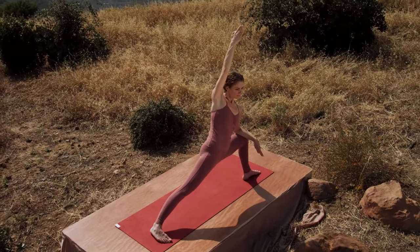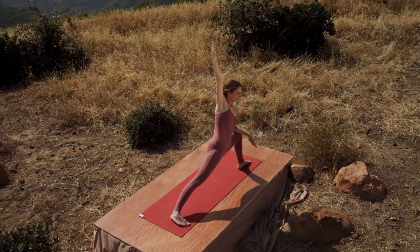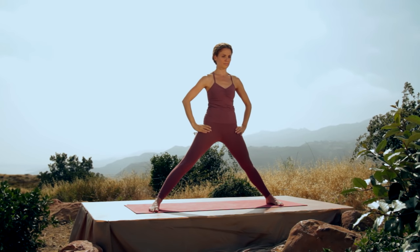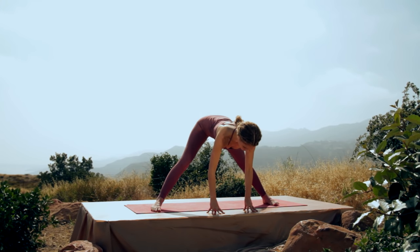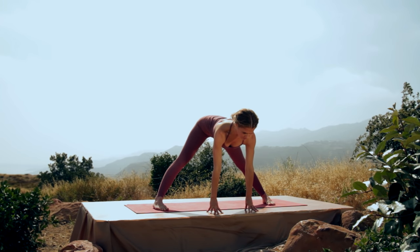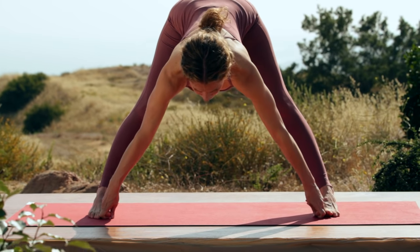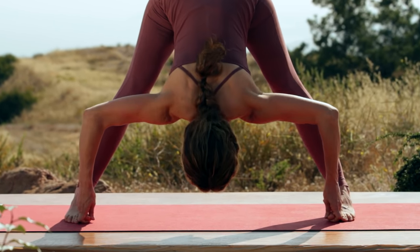Breathe deep. Inhale, come on up. Slowly straighten the leg. Turn your left foot in, hands onto the hips. Inhale, lift your chest. And exhale, fold. Put your fingertips onto the floor. Inhale, lengthen the chest. You may need to stay here, or if you can, bend your elbows and grab hold of the big toes. Look forward and lengthen. And exhale, top of the head down. Breathe.